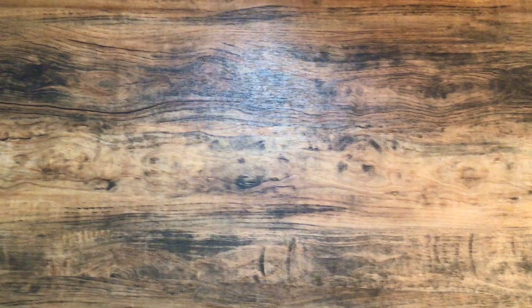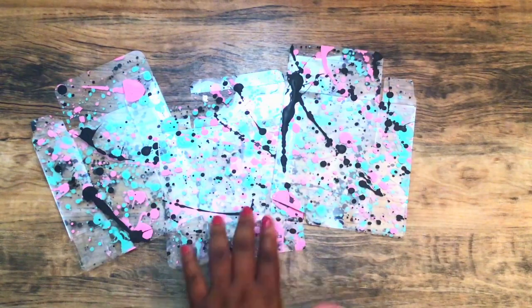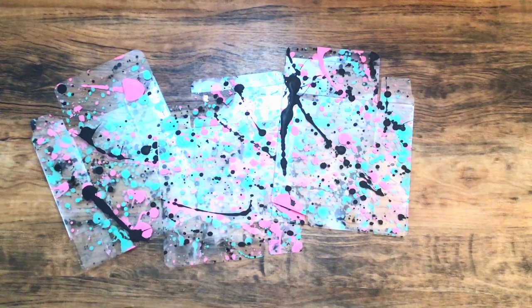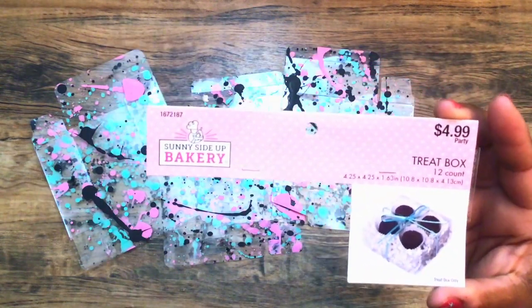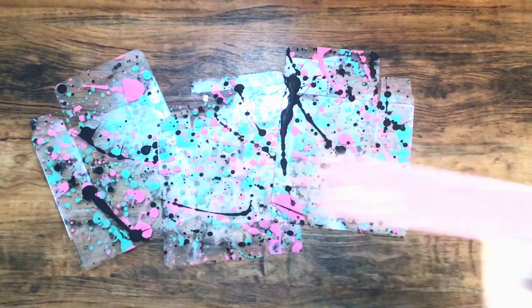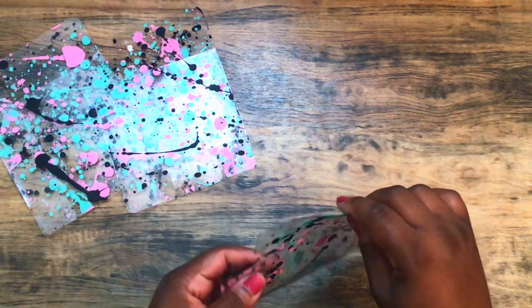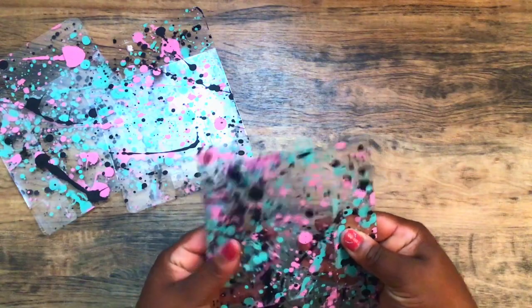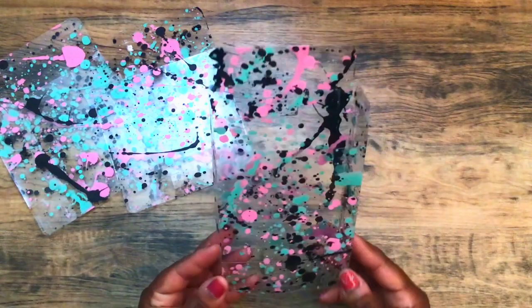The next thing that I made are some more of the acetate clear boxes. I used the Acapulco color and then the pink polish color. The boxes I use are the Sunny Side Up Bakery treat boxes — I get these from Hobby Lobby. There is a smaller version in the wedding section at Hobby Lobby as well. I did share some of these in another video in a more traditional Halloween color. They come flat and all you have to do is fold them up to make the box. I really love how these turned out.